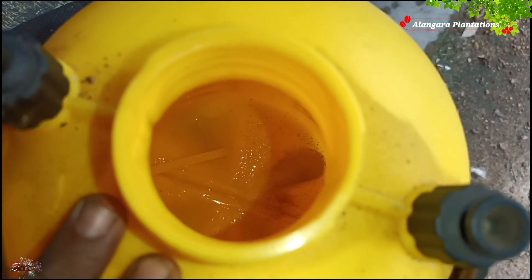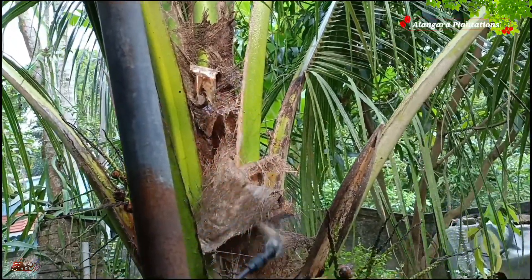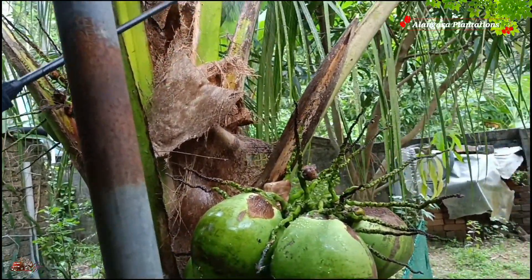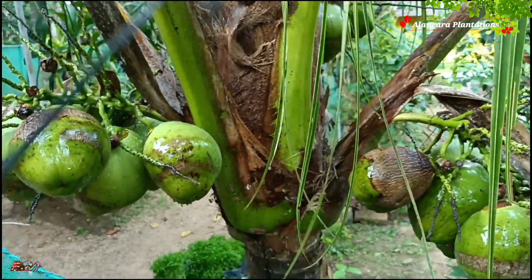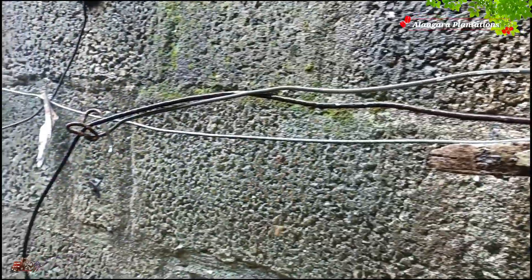It is a very useful product. We use a sprayer in 2 grams. The sprayer will take a sprayer in the kitchen box. In the kitchen box, we can use 2 grams of water in the kitchen. We can heat the water in the kitchen box.